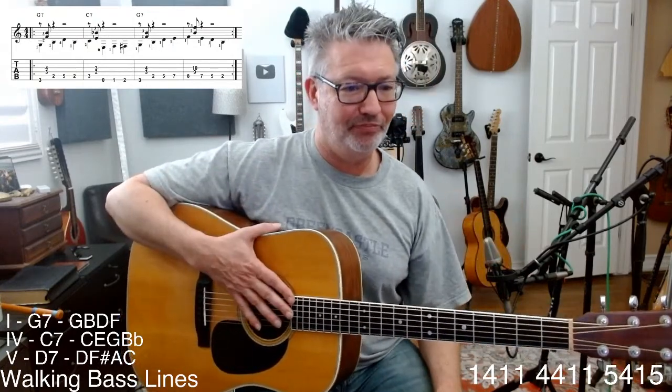We're just using the dyads to give a little stab, a little color, a little harmony, so it's not so naked — just the bass line. I'm not teaching you how to be a bass player; I'm teaching you how to be a one-man band.